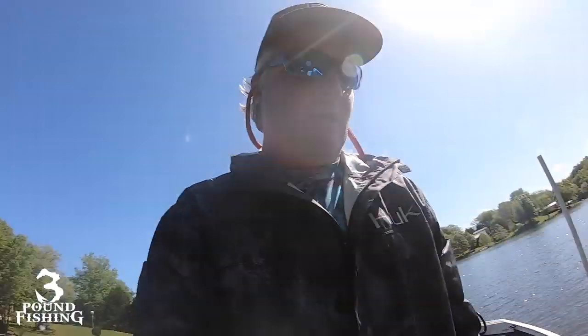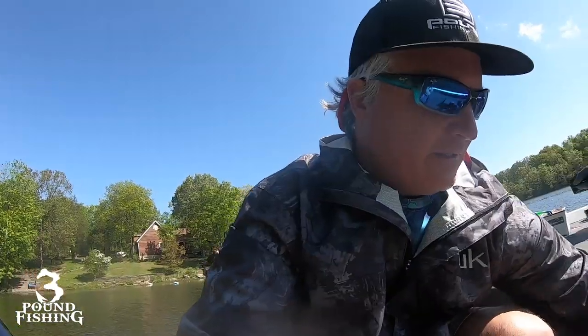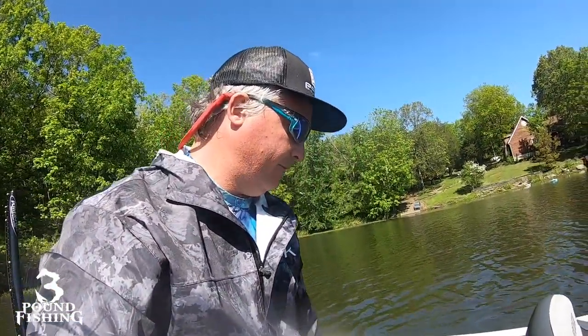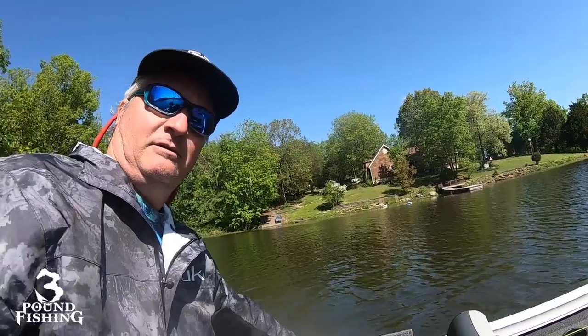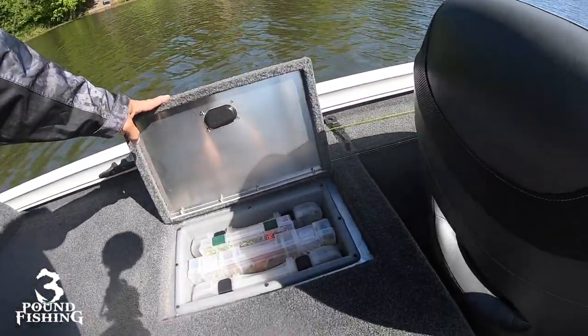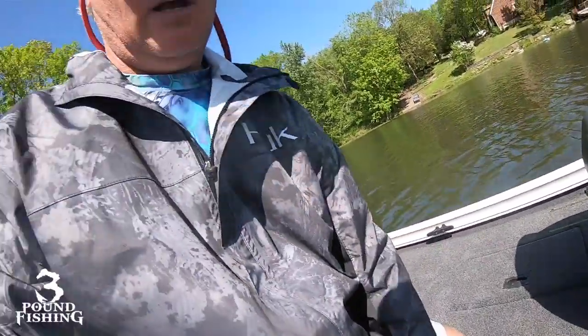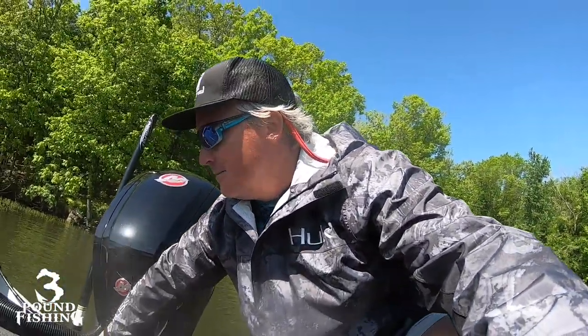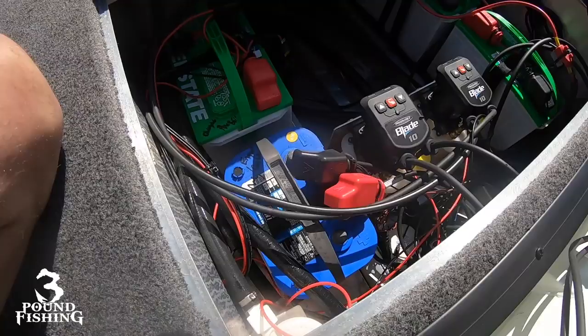In the back of the boat — very similar to the other one — you've got a storage bin. I use one for food and another for extra baits and tackle. Of course there's the big live well back here. I also elected to add an additional battery; the boat comes with three and I've added a total of four. Here's a look at it.